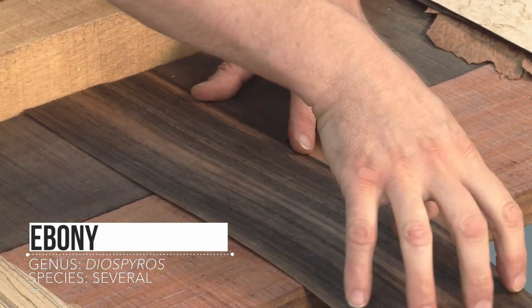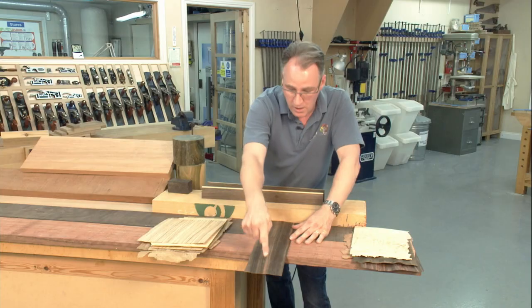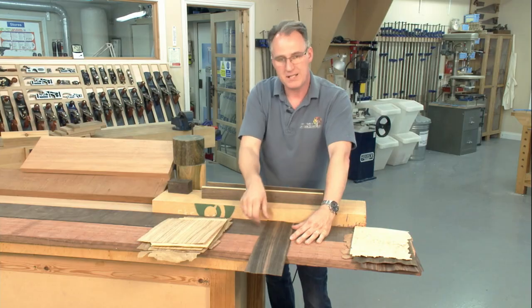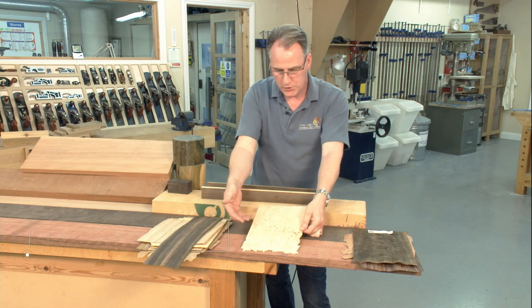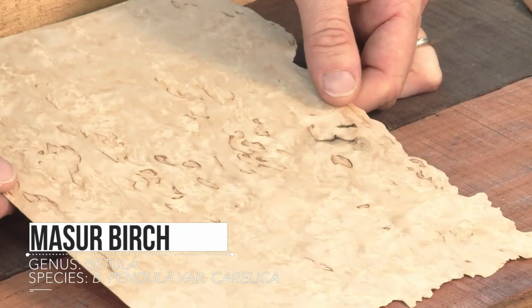This one is an ebony — again quite dark and quite straight grain. This one has been cut quarter sawn, which gives us this very straight grain. With veneers, if you cut a different way from the tree you can get a much more cathedral-looking grain. Different timbers look better with different cuts from the tree.